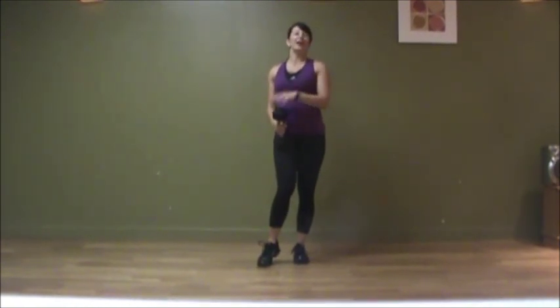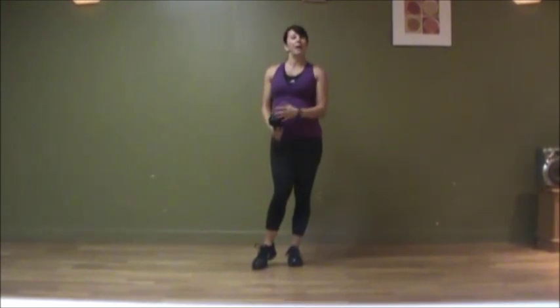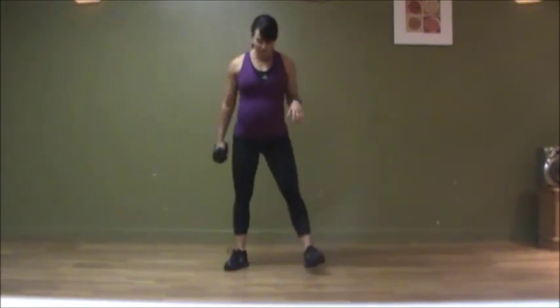When I'm using a kettlebell, before I was pregnant I was using about a 25-30 pound kettlebell. It's a great way to really challenge yourself. Today I'm just using a 10 pound for demonstration purposes. If you're new to this exercise, 10 pounds is a great place to start. Take your feet hips apart.